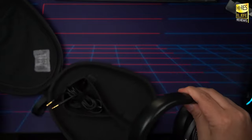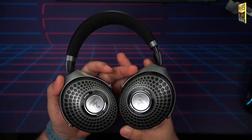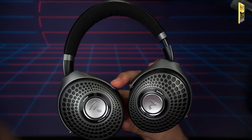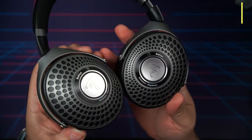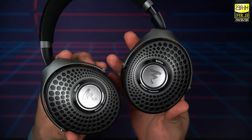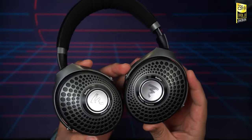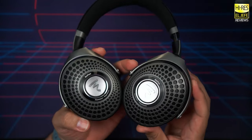And here we have the Focal Batiste themselves — these are some seriously unique looking headphones, at least if you're not accustomed to what Focal headphones look like. If you're more of a general consumer used to the XM4s, XM5s from Sony, or Bose, these are definitely a different approach to headphone design. But this is par for the course from Focal.